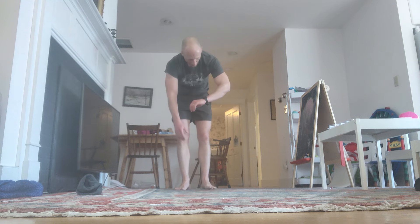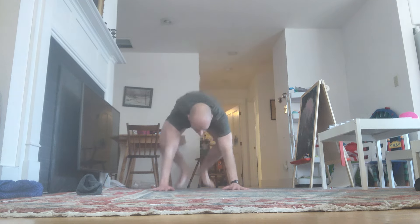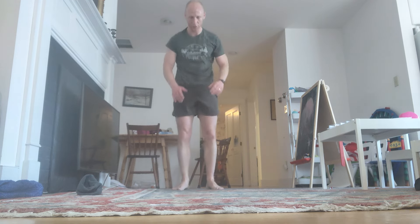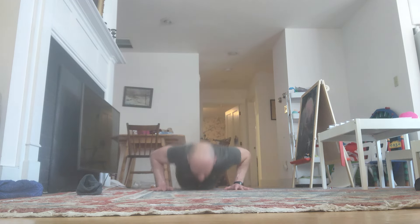10 more sets. Stay with me. Down. Reps 81 through 84 completed. Just hang on.